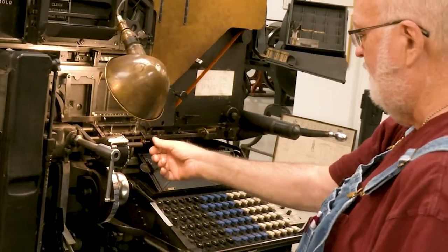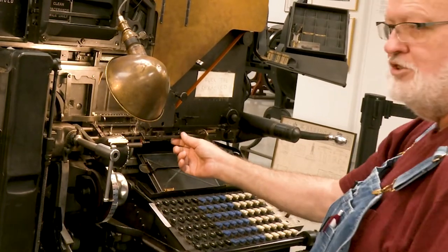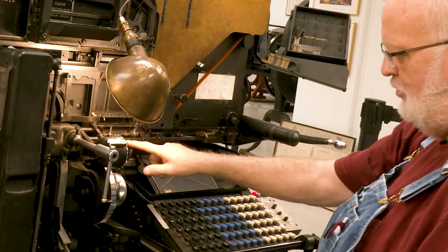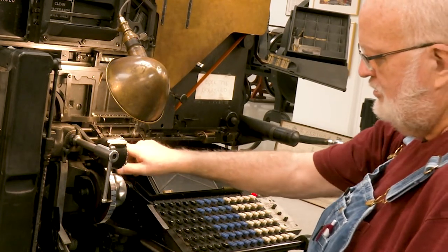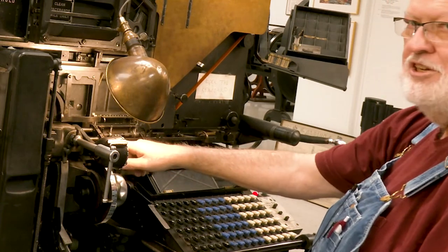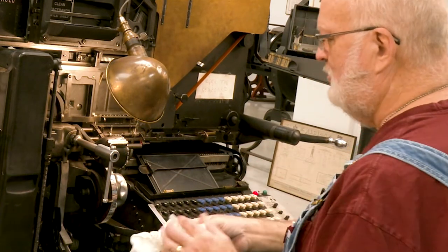On this machine we have a bar here that tells how long your line is. You need to make sure that that's lined up with your setting piece with the em gauge here, if your machine is equipped with such. Some machines are not.